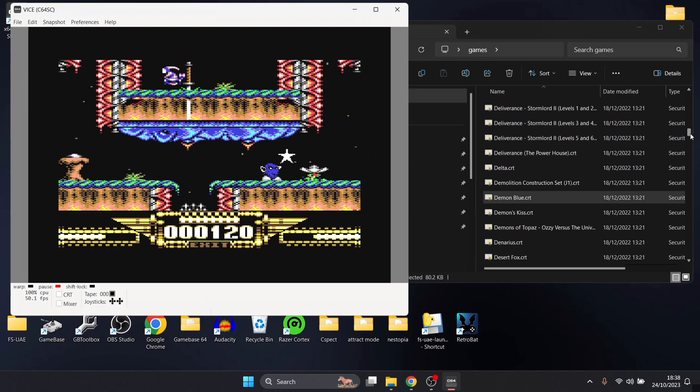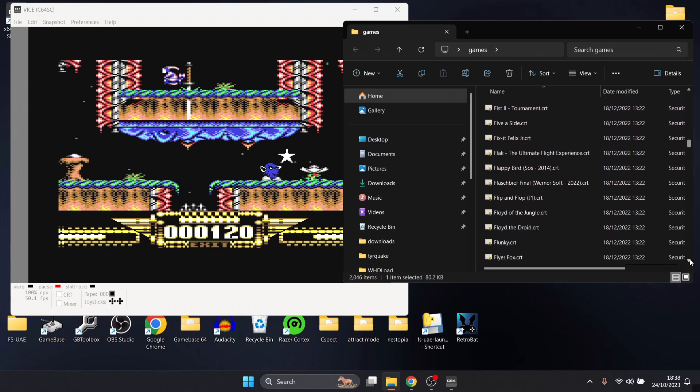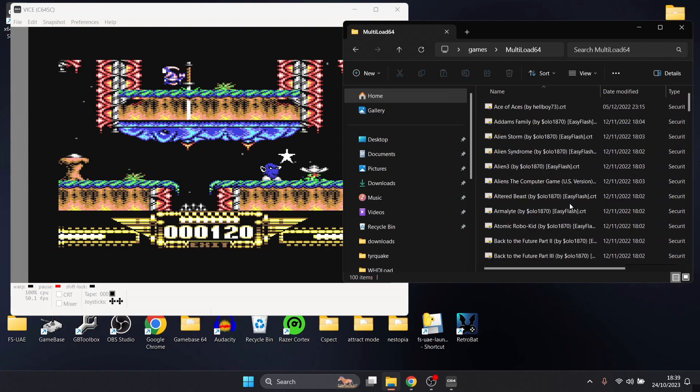All this time later it's still ridiculously hard! We've got lots of dot CRTs to go through — Fire Lord, for instance, was only a cassette image but we've got it as a dot CRT here. I've also just noticed there are games in here from 2022 as well. There's a ridiculous amount of games. If we go into the Multi-Load64 folder, multi-load meant you had to keep switching discs around or stopping and playing tapes.